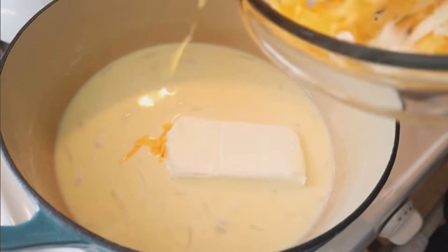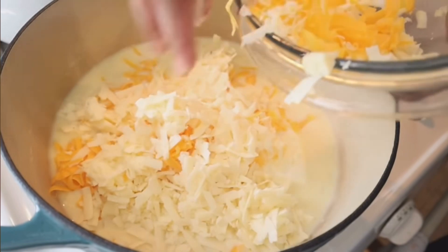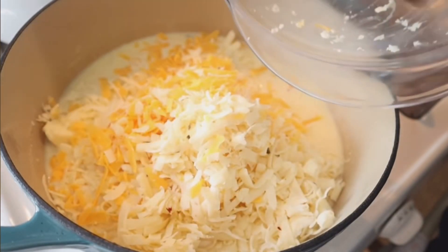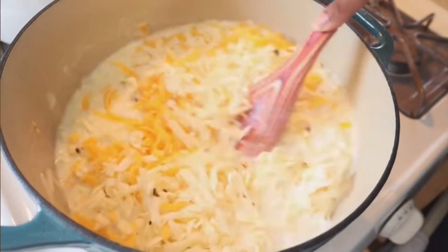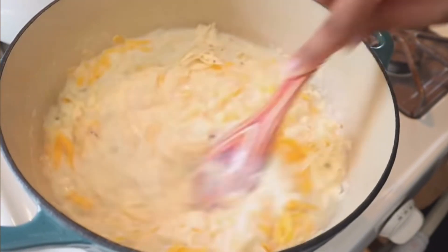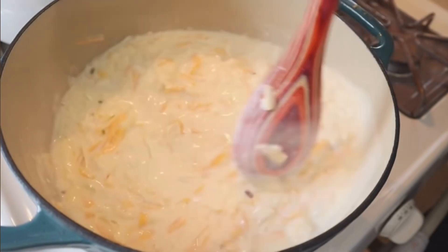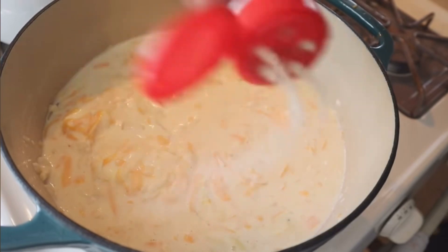Once it starts to come up to a simmer, we can start to add in our cheeses. I've added in an eight-ounce block of cream cheese, and now we're going to add in all of those cheeses — our pepper jack, our white sharp cheddar, and our yellow cheddar. When you shred your own cheese it breaks down a lot better because there aren't extra additives holding it together, so it melts a lot faster. That's also why there's no need to have your temperature up too high — if you burn your cheese sauce you'll have to start all over.